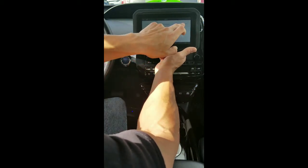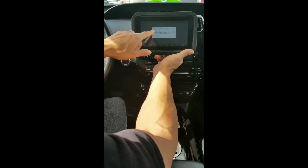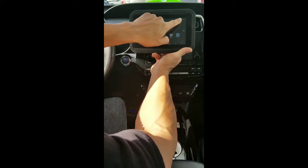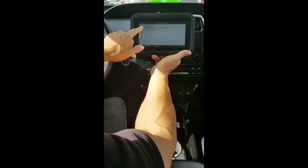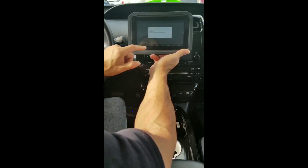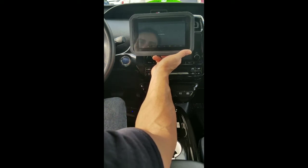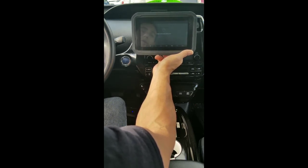Now I'm going to go into reset smart key ECU and go to reset ECU all keys lost. It says the scanner has to be connected to the internet to complete the operation. Let me make sure I'm connected — yes, we're already on Wi-Fi. I'll go back to the Auto Pro Pad Lite and hit reset. It says I need to be connected to the internet, which I am. It says it'll take about 16 minutes and to confirm that the driver door is open — it is open. So it's communicating now and configuring the system.